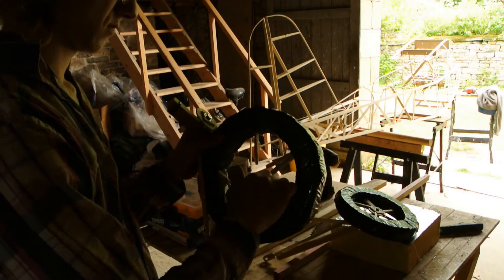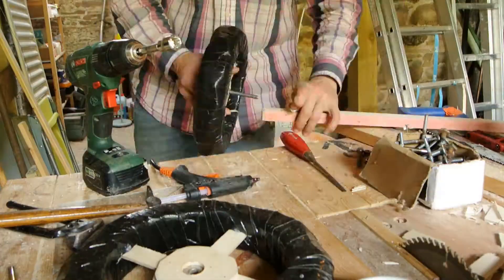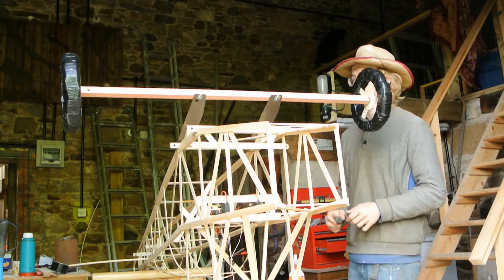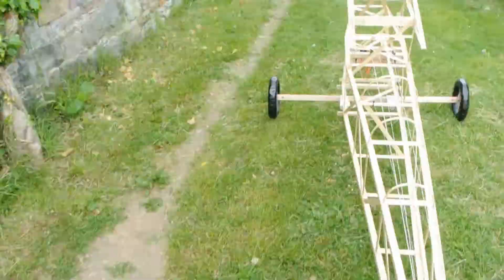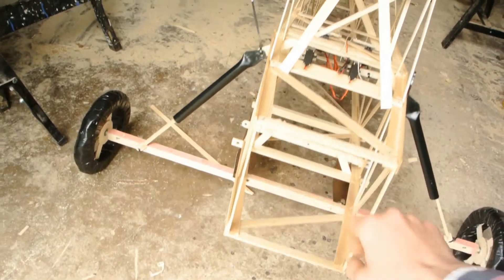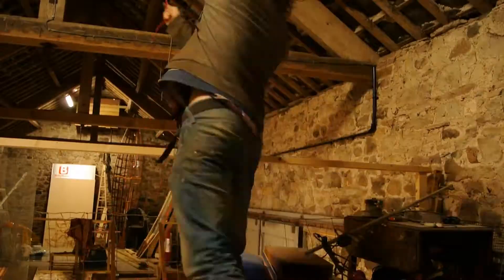The spokes of these wheels proved inadequate, so I rebuilt them with plywood spokes. As you can see, it wobbled like a jelly, which would be a serious problem with resonance in flight. I built these dampers, which are just a simple wood piston in a PVC tube, and they proved very effective.